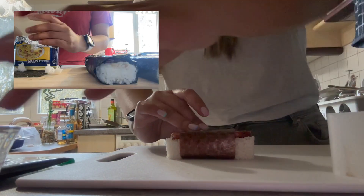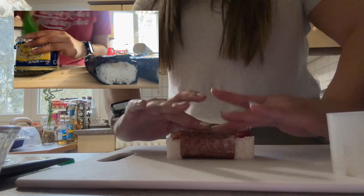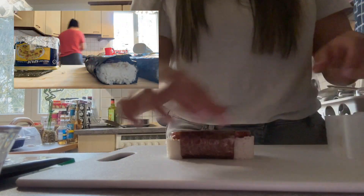If you don't have the Spam Musubi maker, you can definitely use the spam can. Just be careful handling it.